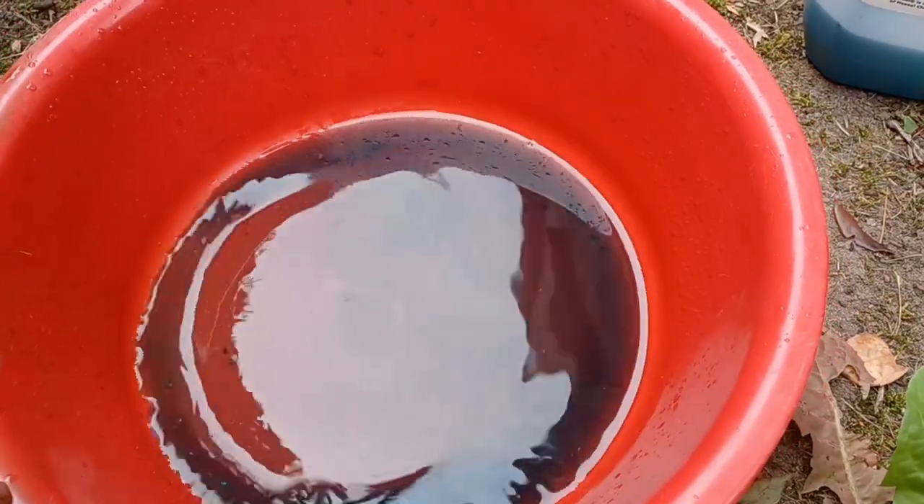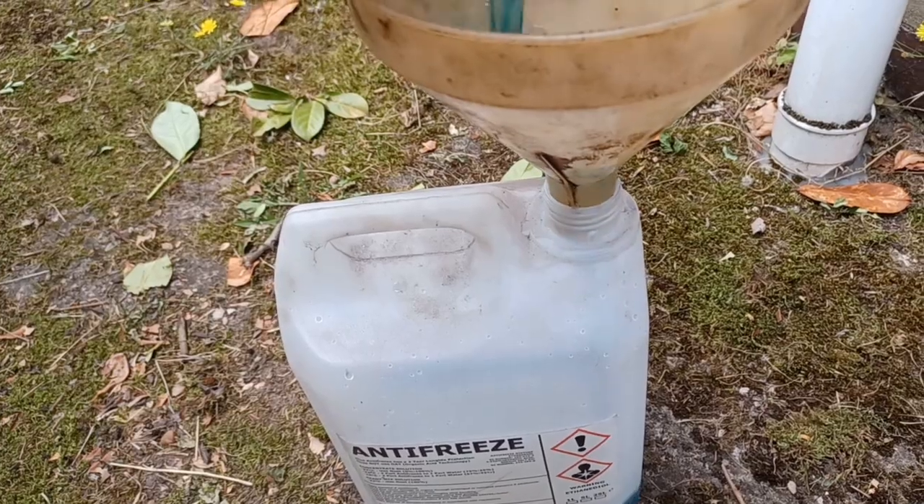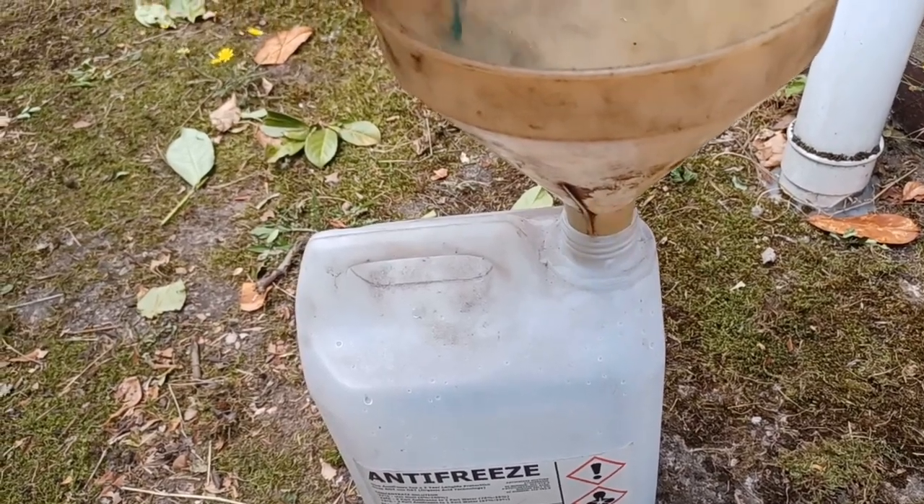I got the majority of the coolant out through the reservoir using the vacuum suction. I got very little out of the OBC when I drained it via the hose, but I'm still going to keep this — but perhaps not to the dregs.